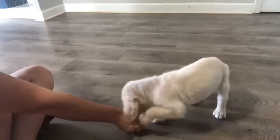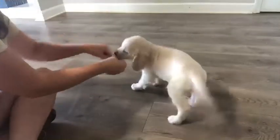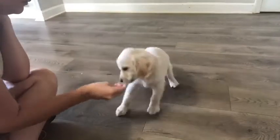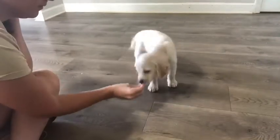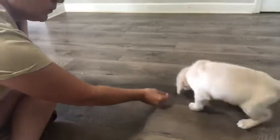As you can see, Bentley in this video is very interested in the treat in my hand. I've not introduced a word yet — simply I'm trying to get him to follow my hand into the down position. I'm keeping contact with his nose and slowly pulling his nose to the ground. I'm waiting for him to completely lay flat with his chest on the ground before I release the treat.